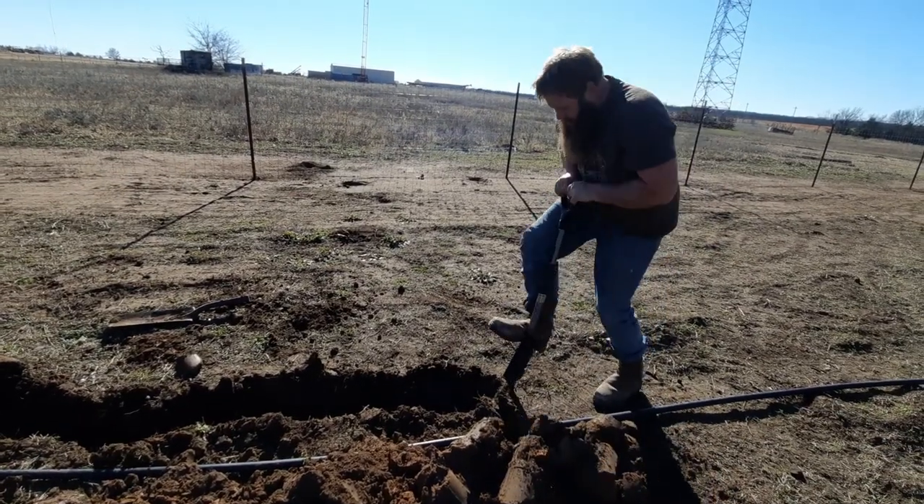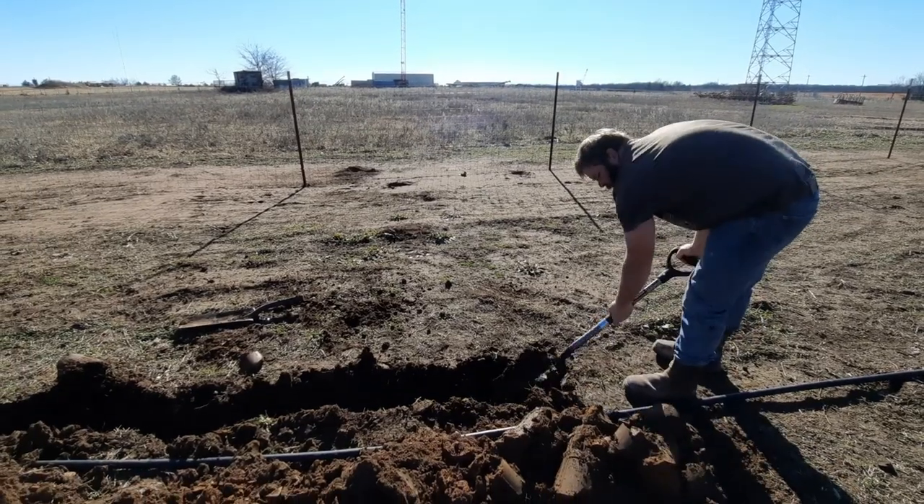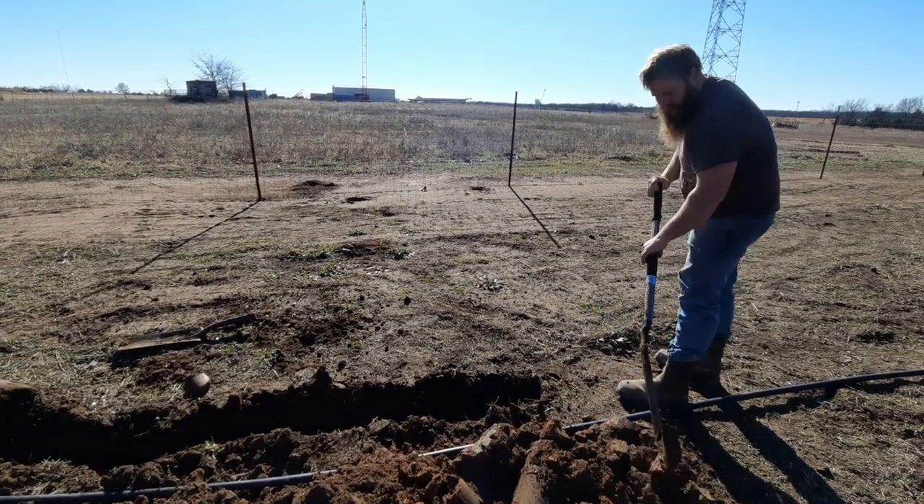Before we had power cords running all across the yard and it wasn't really nice. We're doing it the right way this time.